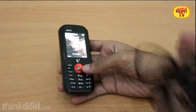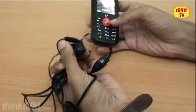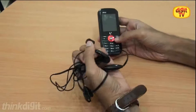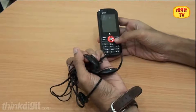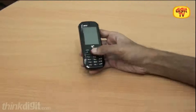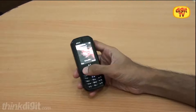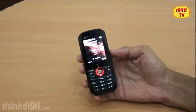This phone bundles along a pair of earphones, which are of really poor quality and we didn't really find the experience of listening to audio on this very good. We definitely don't want these earphones on when you are receiving or answering a call. So that's it about the phone — it's priced at around 3200 rupees, which we feel is quite a decent price for such a phone.